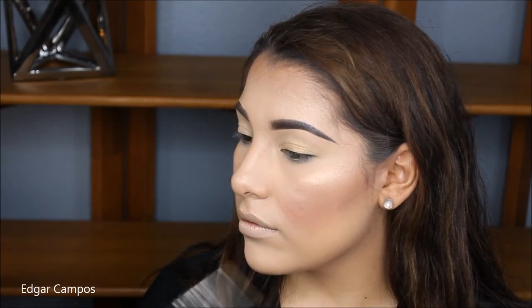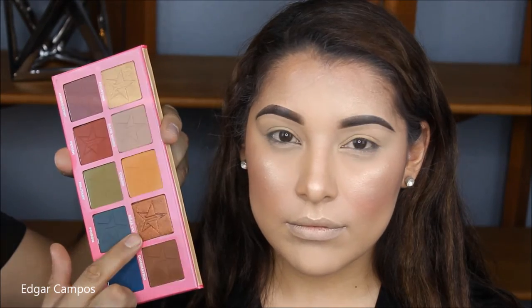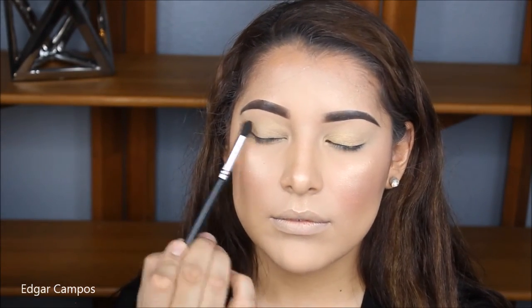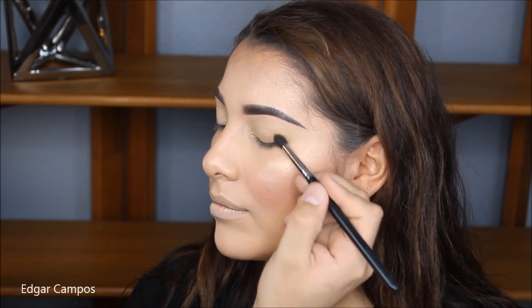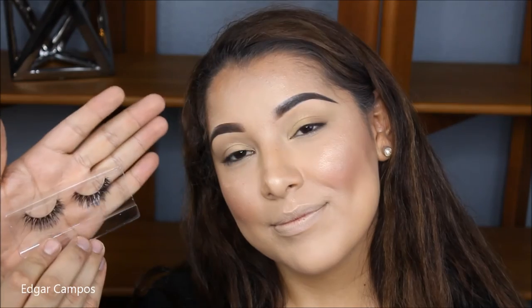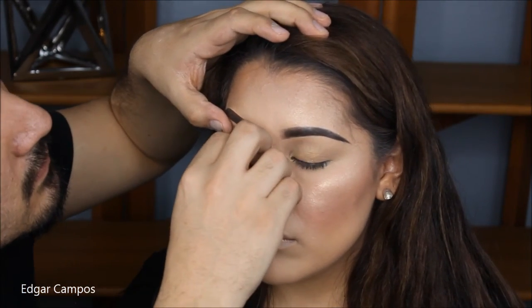I'm also going to take from that palette Déjà Vu — it's just a beautiful bronzy shade — and I'm going to place a tiny little bit on the outside of her eyes, just to give her a tiny bit of definition. I'm not going to put any eyeliner, but I am going to put some mascara and apply my favorite pair of lashes.